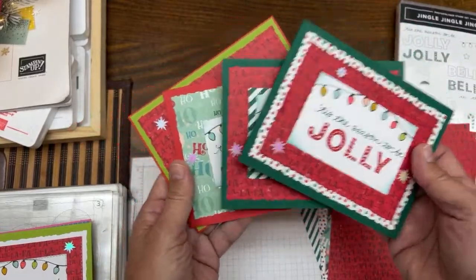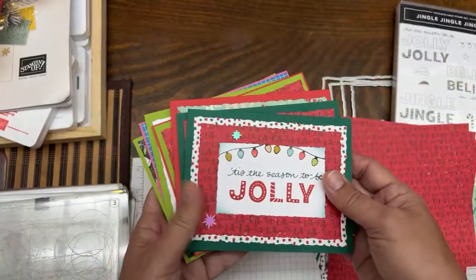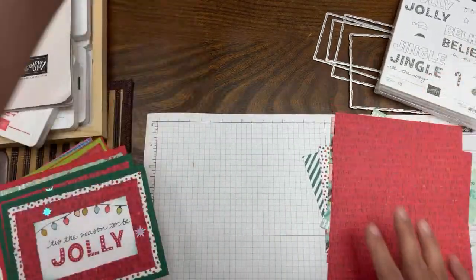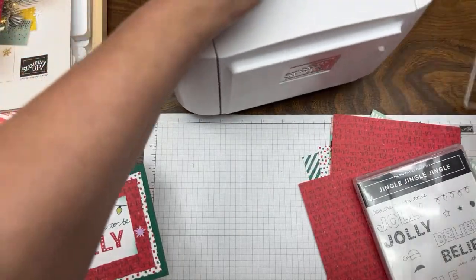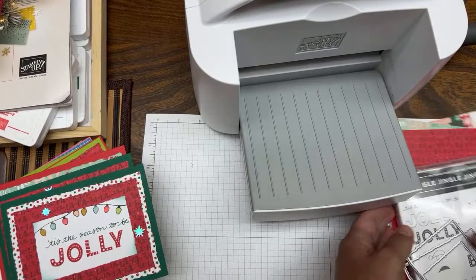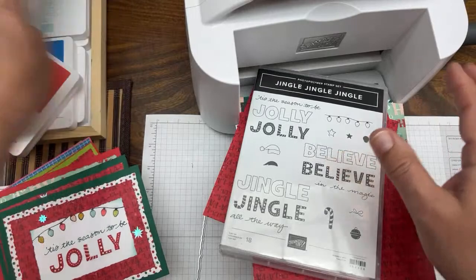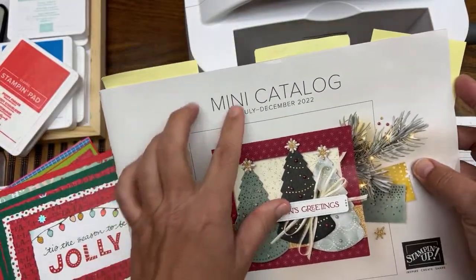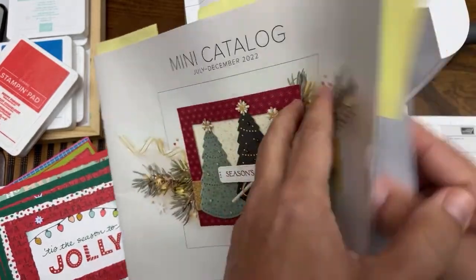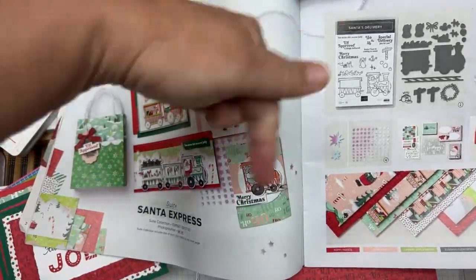These are just the ones with Santa's Workshop. I made a big pile using Jolly. I'll show you all these cards and everything we created in parts one through four as we get going. Let's do some die cutting first. I do have the holiday catalog here — it's called the July to December mini catalog — let me set that aside.